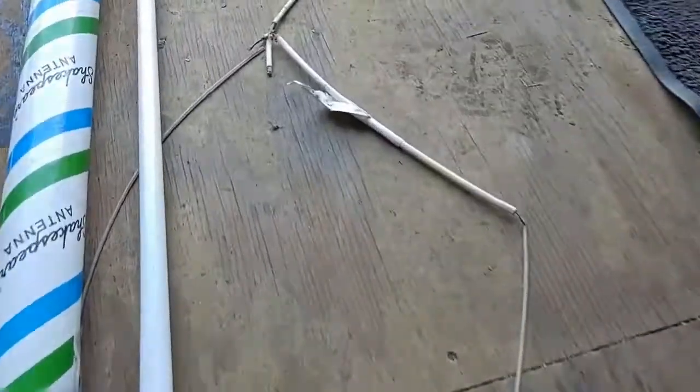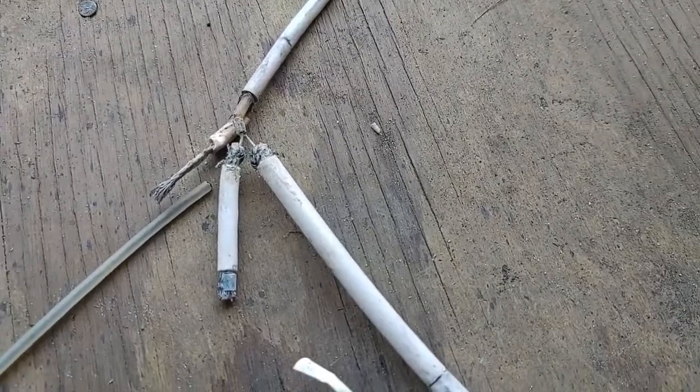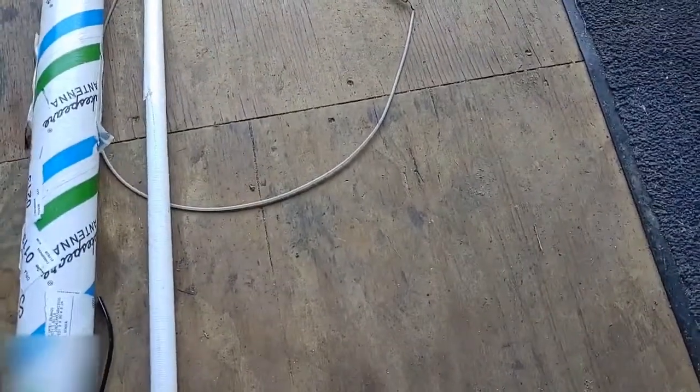Next thing you know, the connections are all messed up from sitting in the water all the time. It holds up for a while, but after a couple of years it's pretty well over. After that, you're ordering a new antenna.